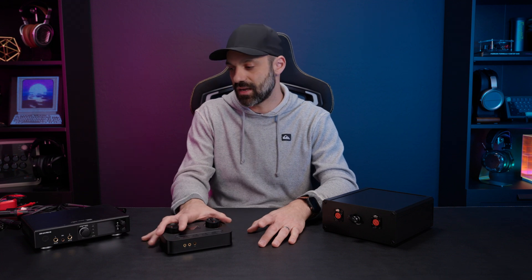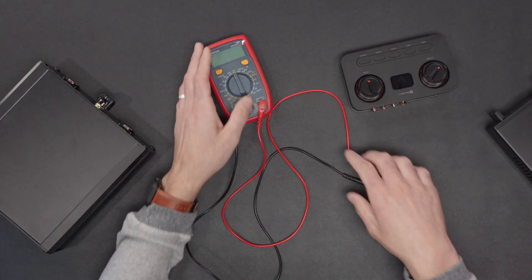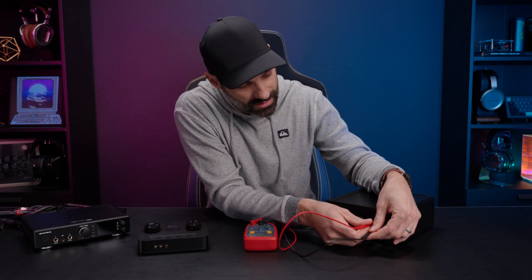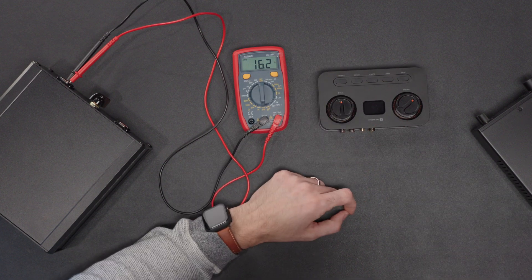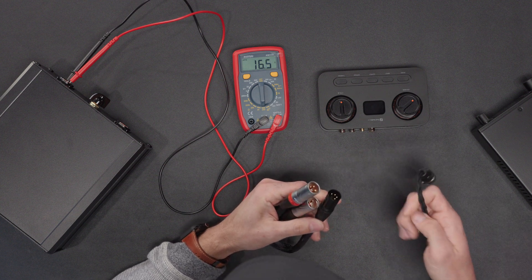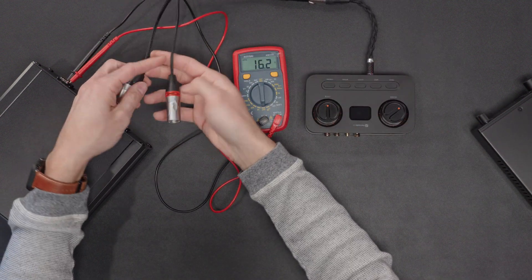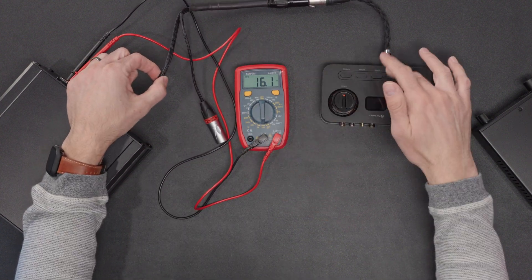Let me show you how this works with a little science lesson. This is a multimeter — the idea is if I put it in impedance mode and connect it to the leads, this is the input side of the dummy load. I have the Fosse K7 here, which has a 4.4mm balanced option. I'm using a cable that's a four-pin XLR to dual XLR output, connecting this adapter into the deck. This connection means the Fosse audio amp is seeing 16 ohms of load.